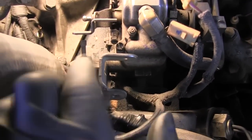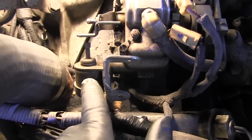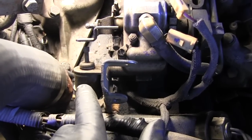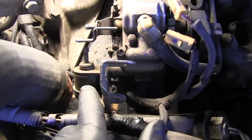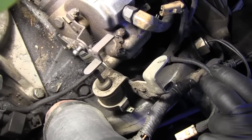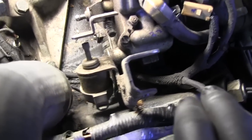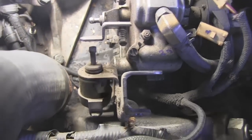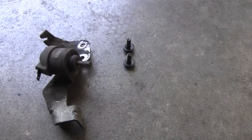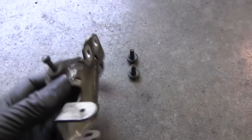Now I'm going to take this fast idle solenoid and unbolt it off the side of the injection pump to get it out of my way so it's easier to get to the bolts that mount the injection pump onto the timing gear. Got the fast idle solenoid out of there — it's just two bolts that hold it, and it takes a 3/8 socket to get them out.